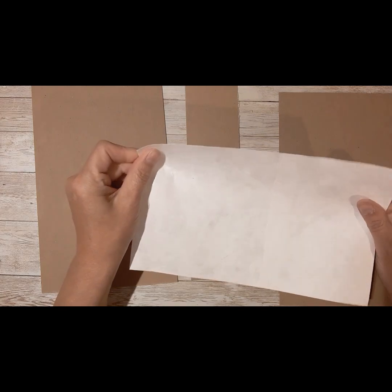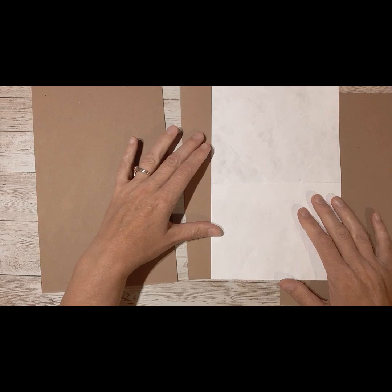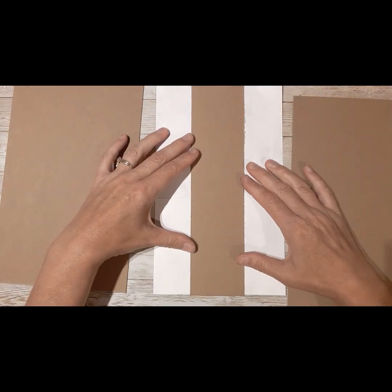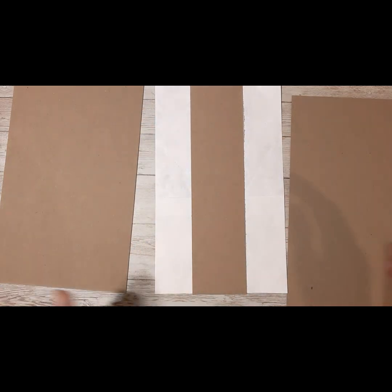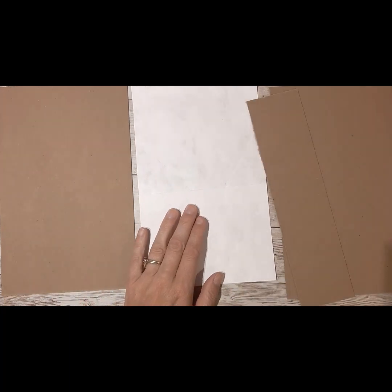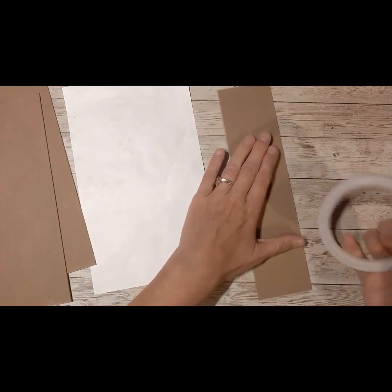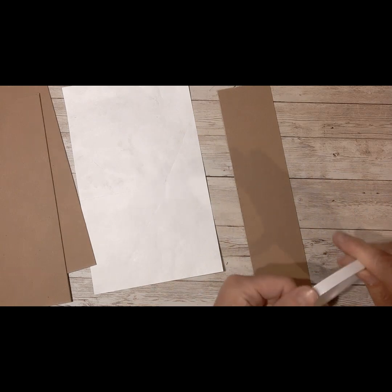I cut them open because a single layer works perfectly for reinforcing my spines. I cut it the same height as my spine but give it an inch and a half on either side, so that when you put this in the cover it will help strengthen your covers and your paper while you're doing the opening and closing all the time.